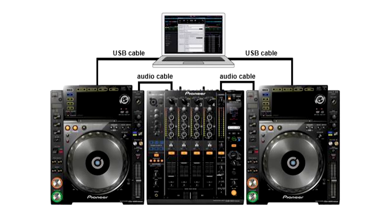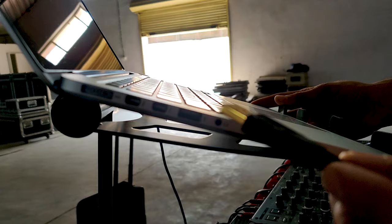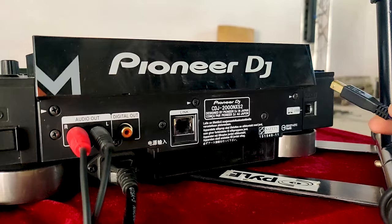Hi there DJs. I know that most DJs get confused on how to connect a laptop with Pioneer CDJs. And I know that you have searched the internet but you are still looking for that one perfect solution to connect your laptop with CDJs. Well, that's why I am here. So let's dive into it.